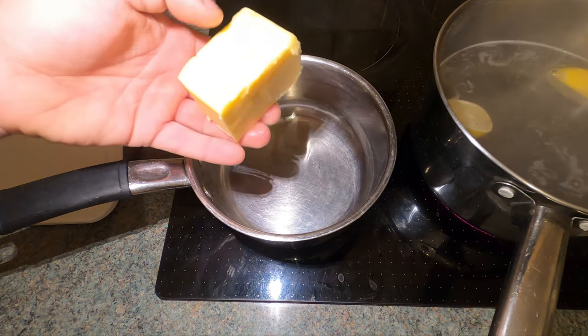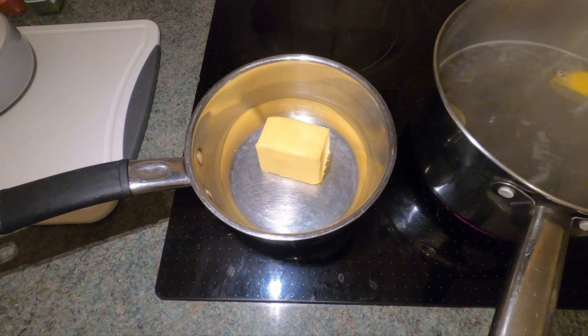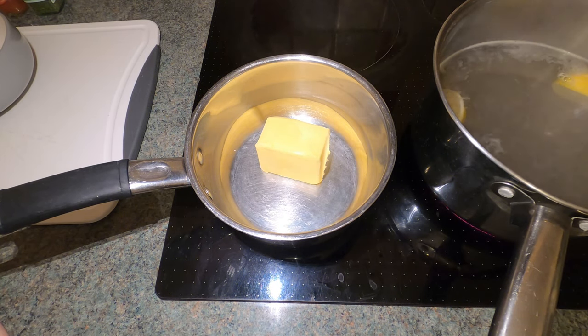While the water's going to a rolling boil, we'll start melting some butter. What I've got here is a block of salted butter — 100 grams. We're going to drop that into the pan and let it melt slowly. You don't want to burn this butter — it's really important you do not burn it. So once it starts to melt, turn the heat right down and just get it to melt slowly.